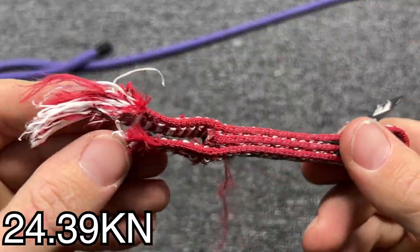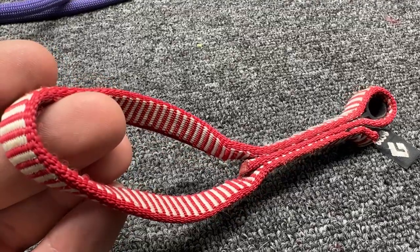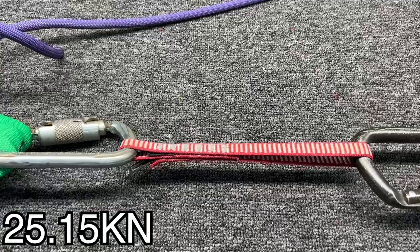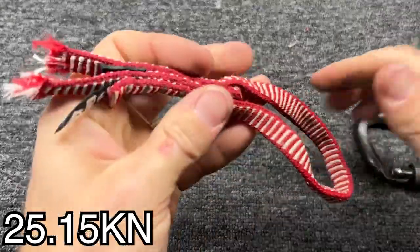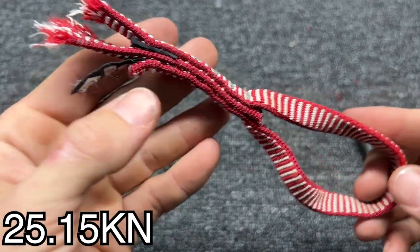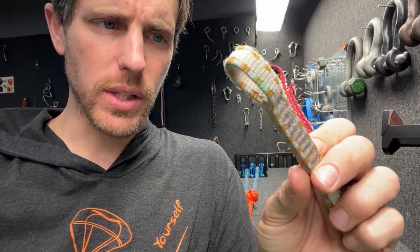Broke on the pull side, right where the carabiner was pulling right through. Now this one is a little bit longer than the other ones — I think it'll perform the same. Broke on this side.